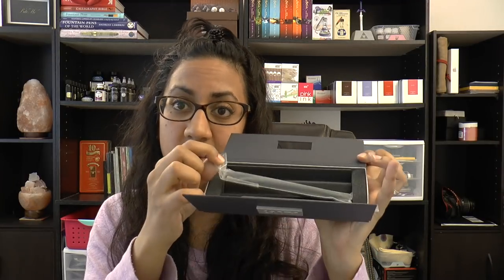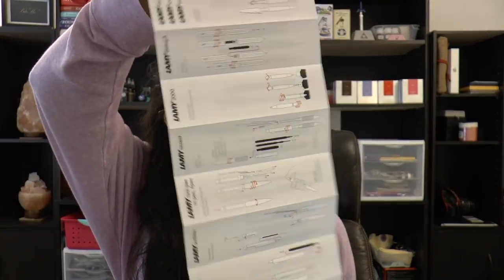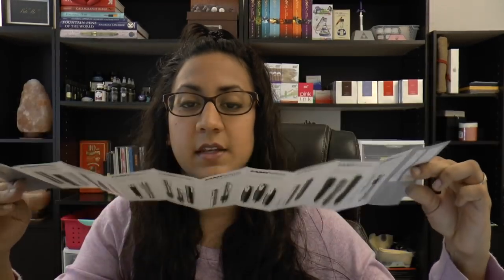This is the Lamy 2000 in macrolon. The packaging is very simple, and I actually really like that Lamy's packaging is all consistent. I can't stand when boxes are all different sizes and super complicated — I like the simplicity here. It comes with a little pamphlet showing their models and how to operate them. It's very basic but it works. The pen itself is in a sleeve.